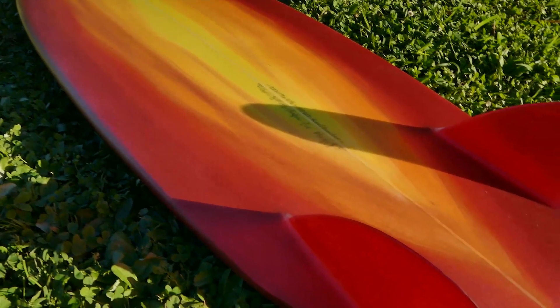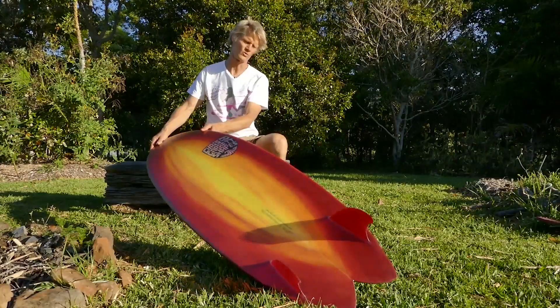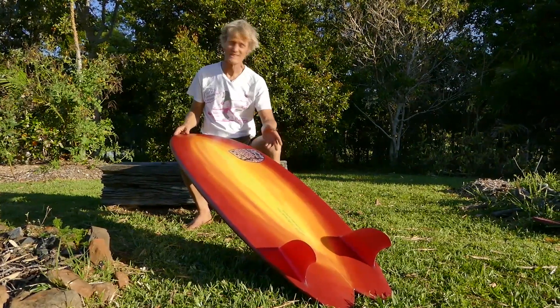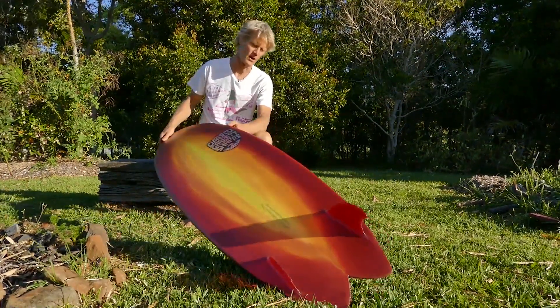I was quite surprised by the variety of waves you can ride on these boards. So yeah, this is the twin fin that I'm currently working on — a twin keel board. It doesn't actually have a name yet because I'm not really sure what to call it, but so far it's looking really, really promising and I'm very excited to be riding this board.